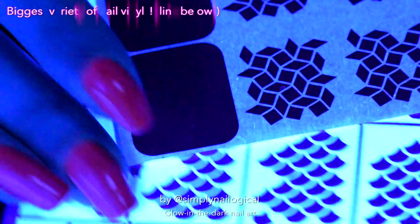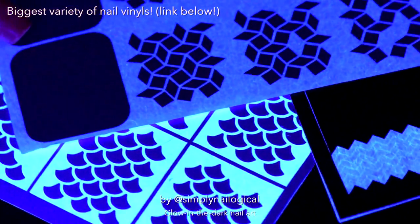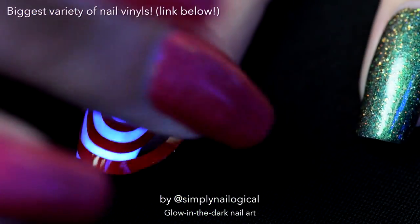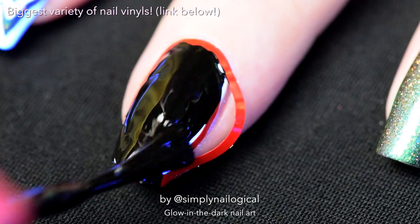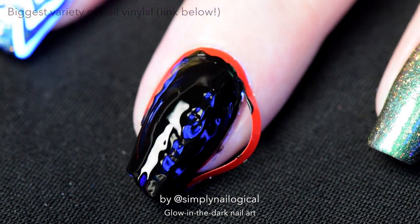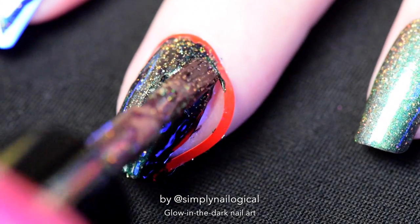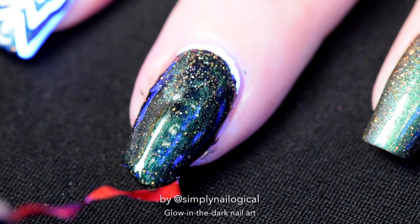Oh my god, it's been so long since I said that — nail vinyls. Oh my god, nail vinyls glow! Wow. I don't even want to use them, I just want to look at them under the light. Basically what I'm doing is using nail vinyls to create some negative space between glowing polish and non-glowing polish. You can find nail vinyls at one of my favorite shops — link below — they have over 200 different designs, it's crazy. And before it dries, let's quickly paint some holo multi-chrome over that, because I'm addicted. FYI, this lighting sucks for holo though, so just ignore that.